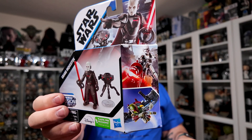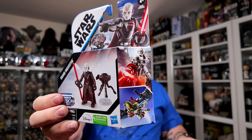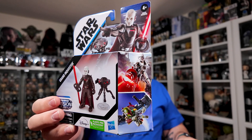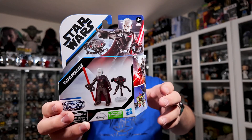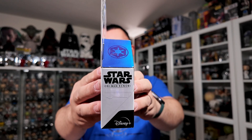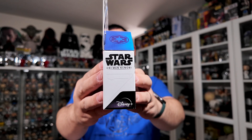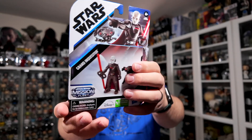There are some other Mission Fleet figures in this wave — the Boba Fett is an older one that was in a few waves, and the Stormtrooper is a more recent one. I don't have that one yet. The other side of the packaging has the Star Wars logo and it says Obi-Wan Kenobi on it, with the Disney Plus logo on it as well.